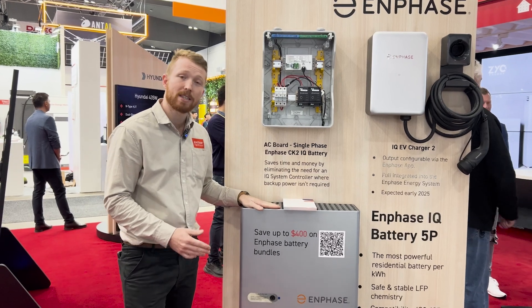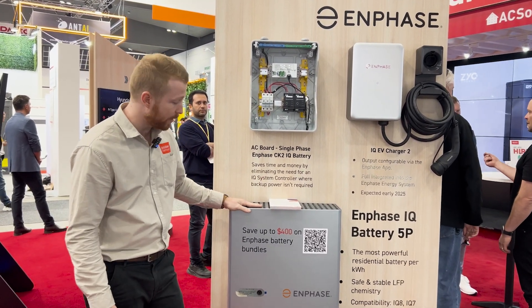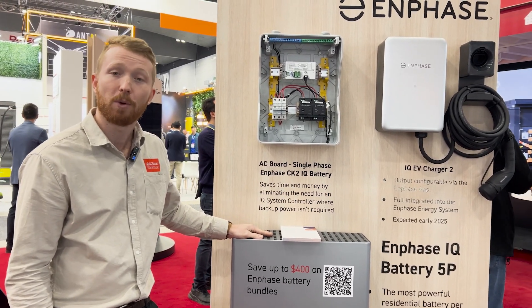On top of that, for the rest of 2024 we also have a promotion running on our IQ batteries that allows you to save up to $400 per battery unit.